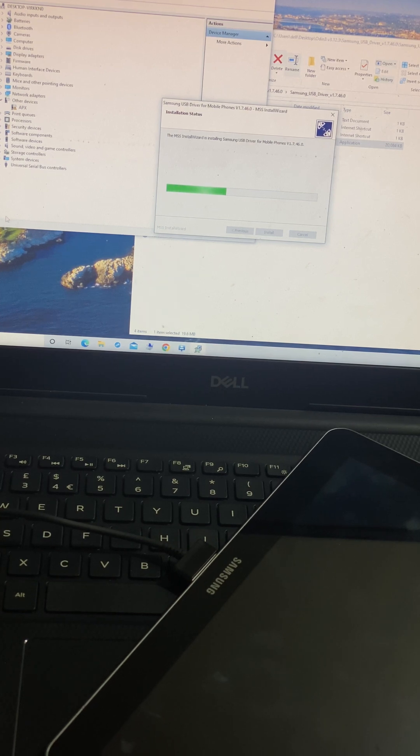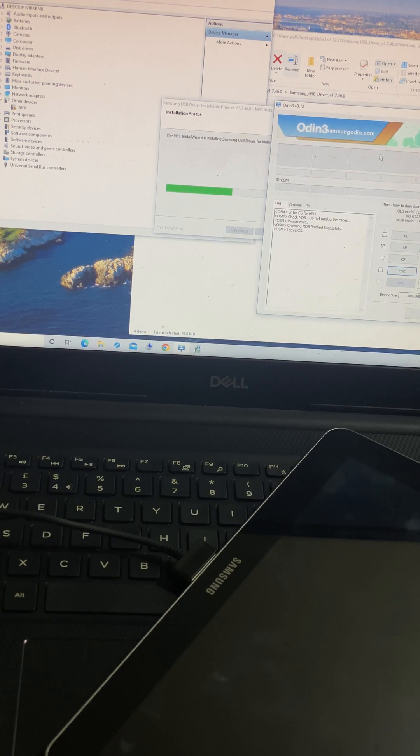We're going to get the drivers for our tablet that we're going to reset. In this case we're going to restore new firmware — this one crashed. In order to do that you have to install drivers first. I'm waiting for the drivers so I can then do everything.